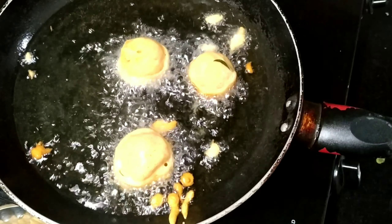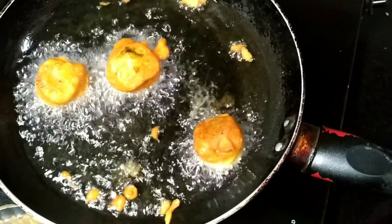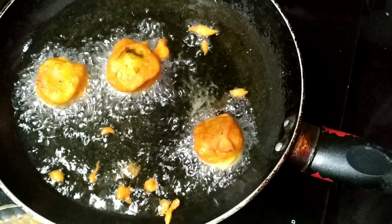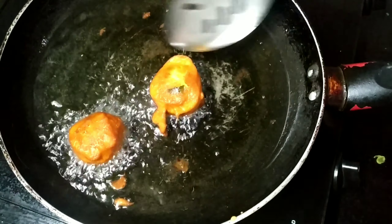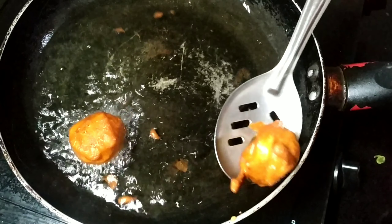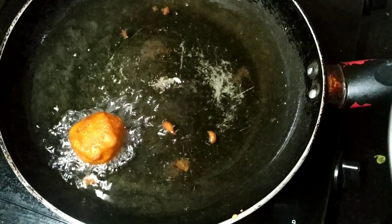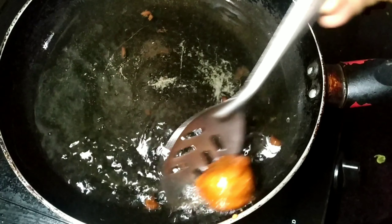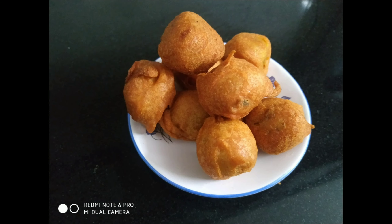We will put the ingredients on the high flame. I'm cooking now on a high flame. We will have a nice fried shape. Do like, share and subscribe if you want to make a comment. We will see you next time.